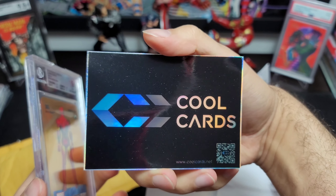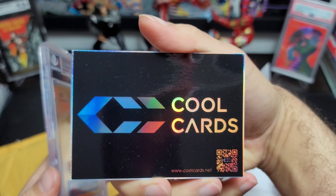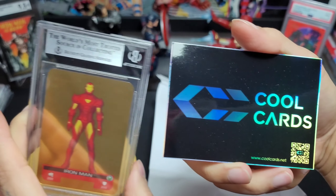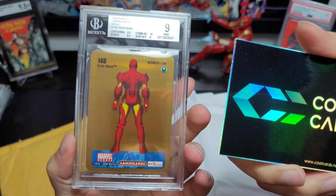This is where I got it from — coolcars.net, cool card life on Instagram. This guy has an amazing collection and most of it is in Beckett slabs. It's a Beckett.